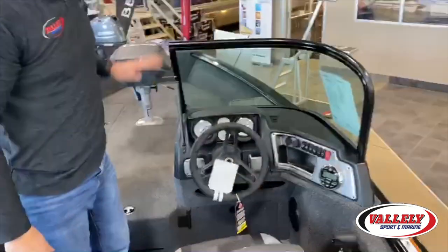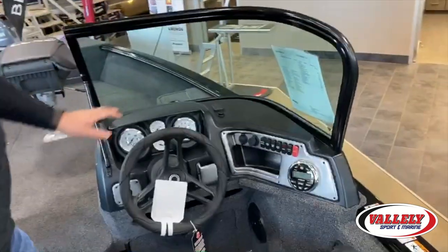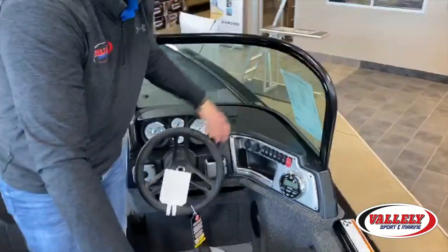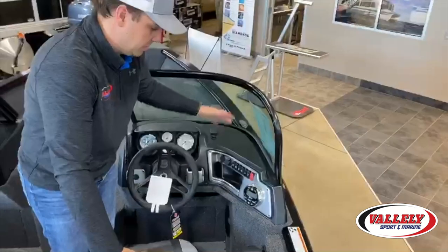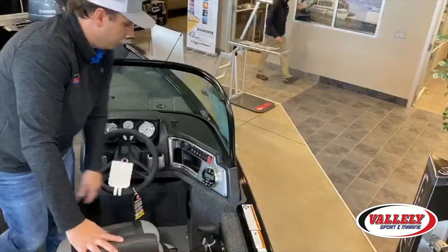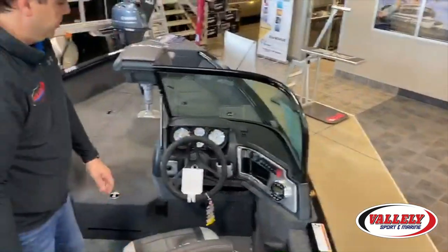A fully featured Lund console, pre-wired and pre-drilled to put your locators in. It can fit up to a 12-inch screen on this boat — just mount it with different mounts and it fits in nicely. Kicker audio and full switches all the way through with tilt steering.